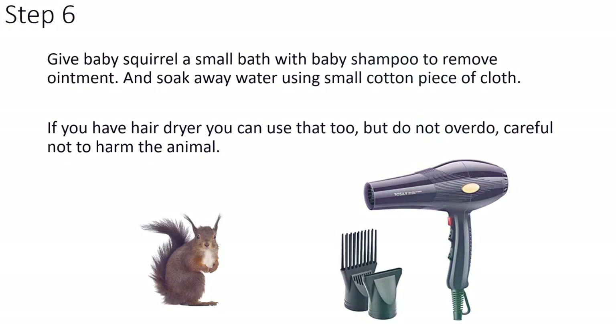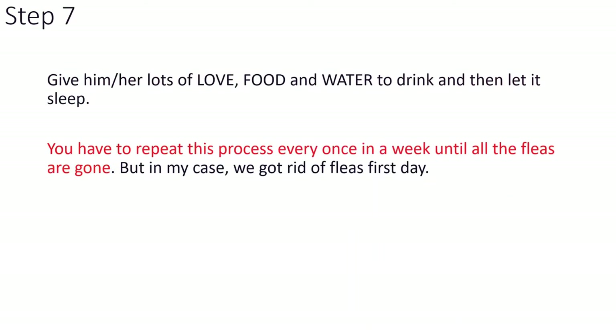If you have a hair dryer you can use that too, but do not overdo it — be careful not to harm the animal. Give him or her lots of love, food and water to drink, and then let it sleep.